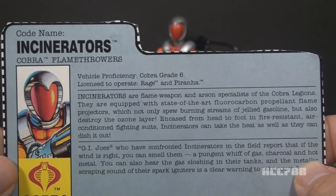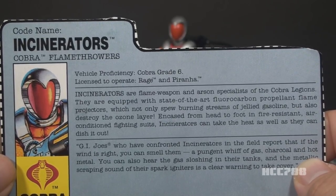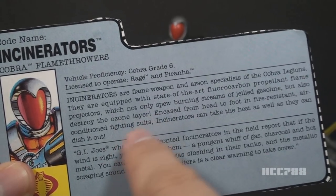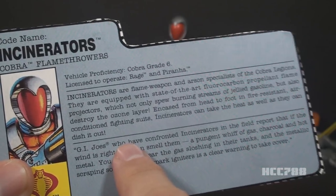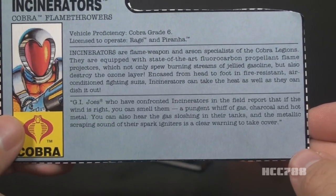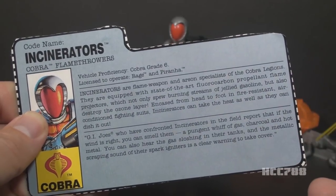This top paragraph says: Incinerators are flame weapon and arson specialists of the Cobra Legions. They are equipped with state-of-the-art fluorocarbon propellant flame projectors, which not only spew burning streams of jellied gasoline, but also destroy the ozone layer. Encased from head to foot in fire-resistant, air-conditioned fighting suits, Incinerators can take the heat as well as they can dish it out. Their anti-environmentalist side effect suggests they could have been in the Eco Warriors subline — they could have worked for Cesspool. The second paragraph is a bit better: it's more colorful and descriptive, noting that G.I. Joe soldiers report that if the wind is right, you can smell them — a pungent whiff of gas, charcoal, and hot metal — and that the metallic scraping sound of their spark igniters is a clear warning to take cover.